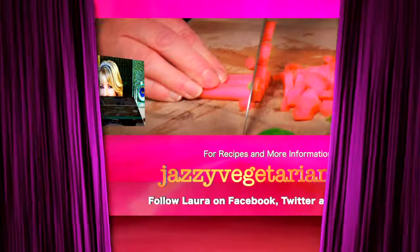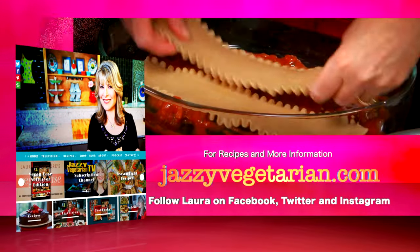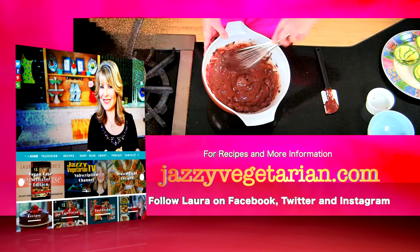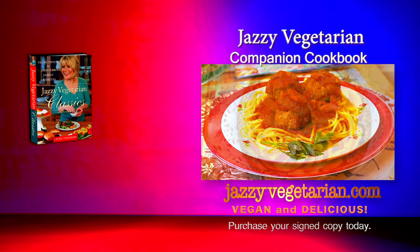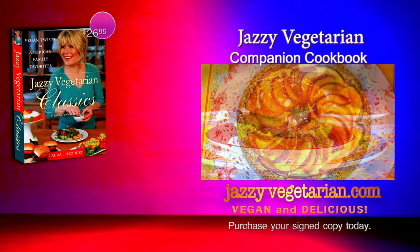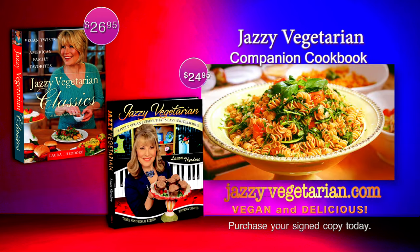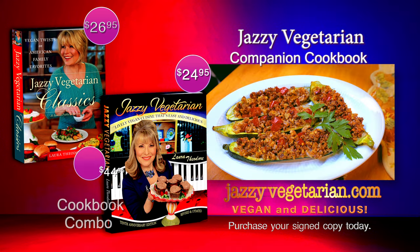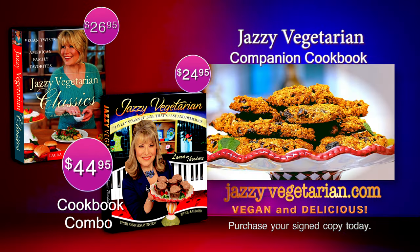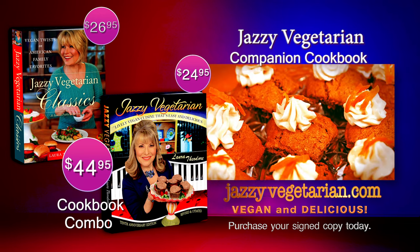Visit our website at jazzyvegetarian.com to connect with Laura. See videos, find your favorite recipes, and more. Follow Laura on Facebook, Twitter, and Instagram. Laura Theodore's Jazzy Vegetarian Classics features recipes from this series and is available for $26.95. Jazzy Vegetarian, a collection of favorite recipes, is available for $24.95. A set of both cookbooks is available for $44.95. For information or to order, visit jazzyvegetarian.com.